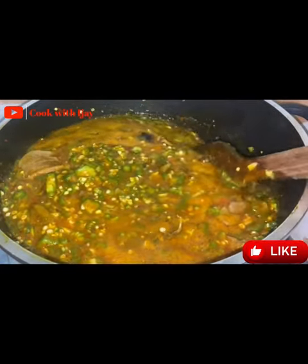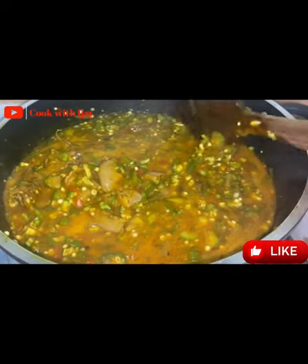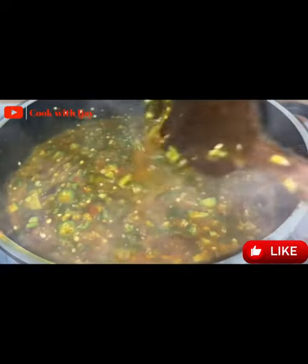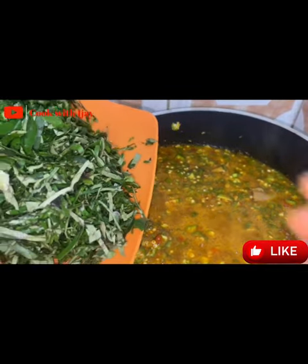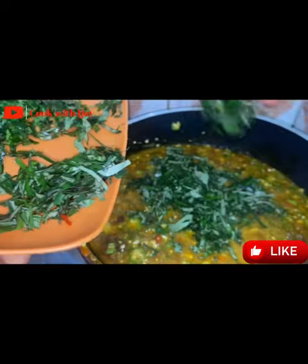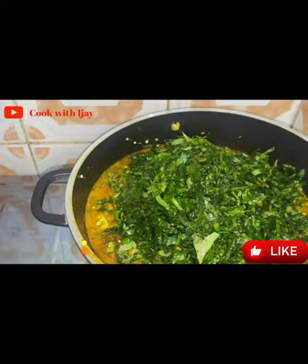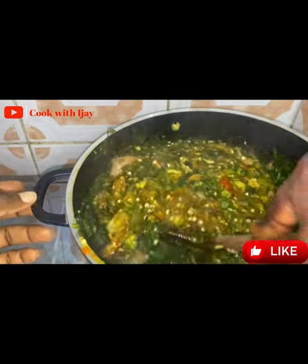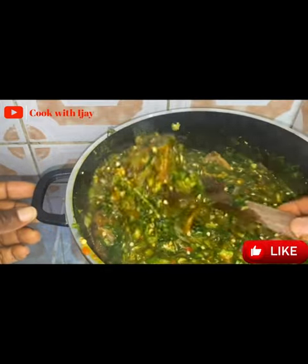It's time to go in with our vegetables. Some people prefer not to add vegetables, but I always add vegetables — you can never have too much of vegetables. I'm going in with my ugu leaf and my uziza leaf. Always use according to the way you like it. I always like a lot of vegetables in my food — it's never too much for me. Do it the way you like it.